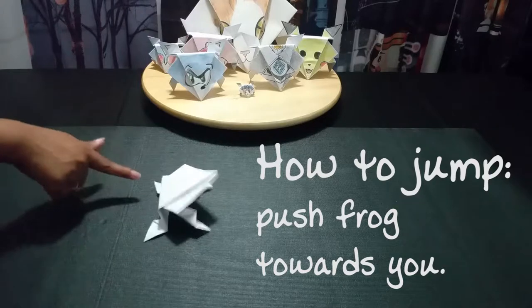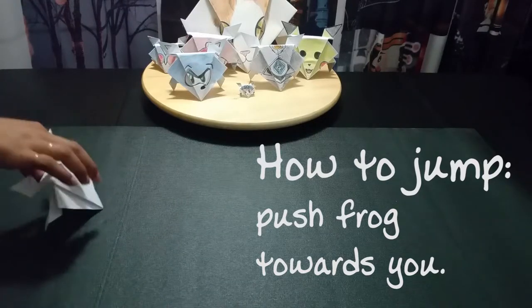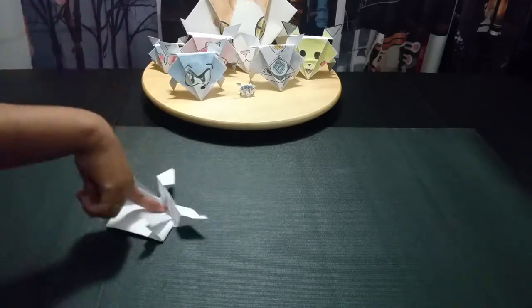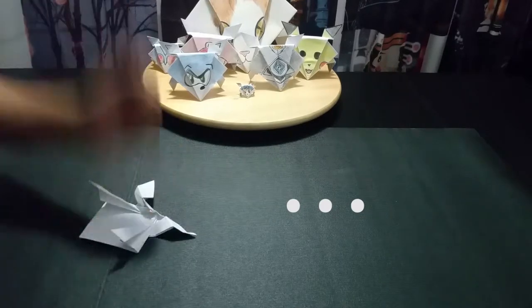To make it jump, you gently pull it towards you, making sure the knees bend. Of course, a lot of the time it just jumps backwards. If you just push on it, you're gonna end up breaking your frog.